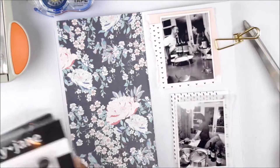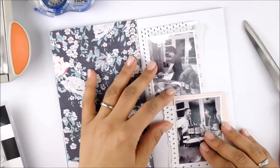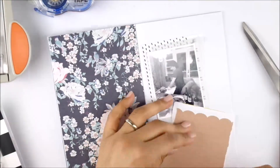To give those photos more interest and use up some scraps, I just pulled out some papers I had laying around, tore the edges, and layered them. I really enjoy using vellum between layers to give it a little bit more interest.